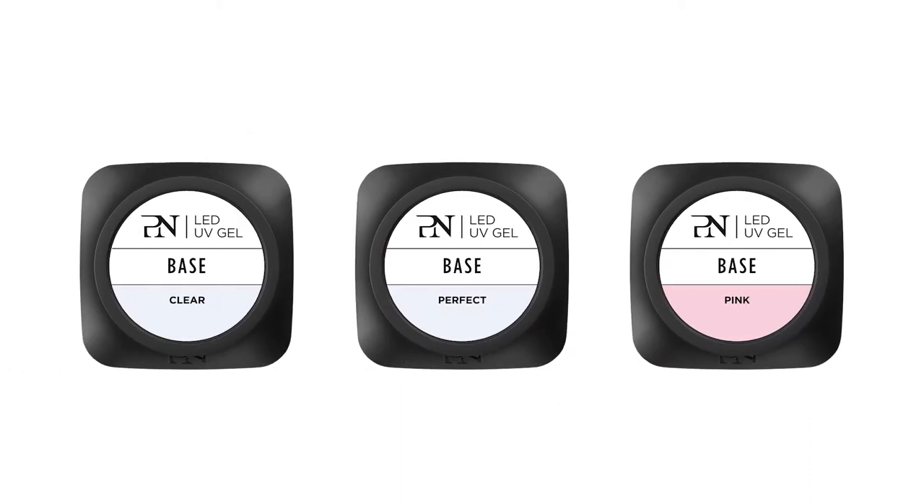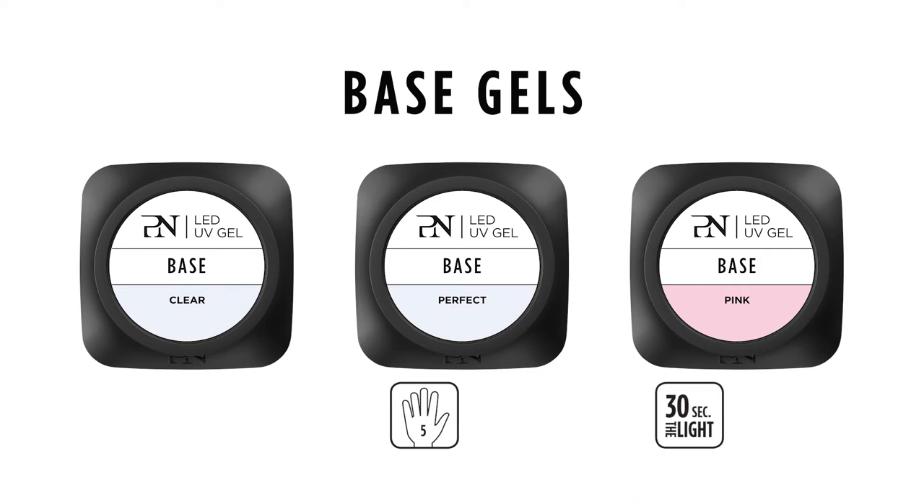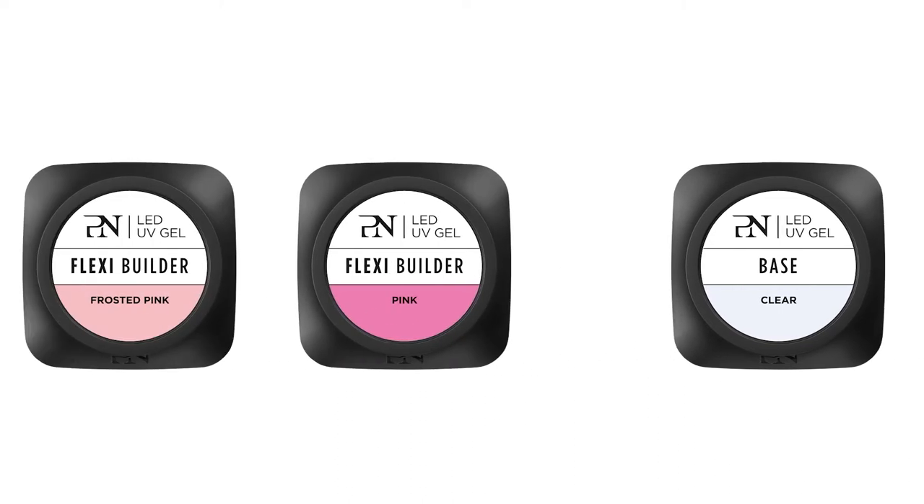All base gels cure five fingers together in just 30 seconds in the light for maximum time saving. The base gels come in two viscosities: medium viscosity for beginning nail stylists and a low viscosity, so a more runny gel for more experienced nail technicians.